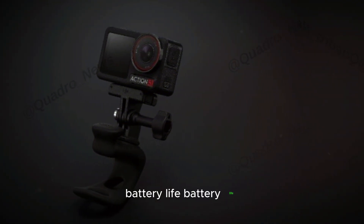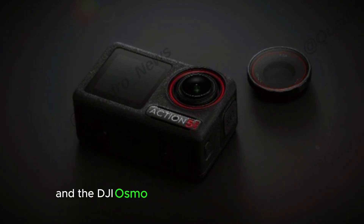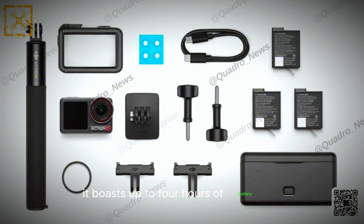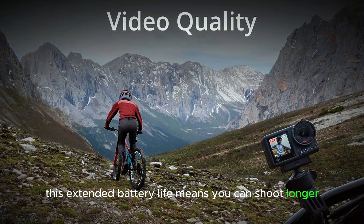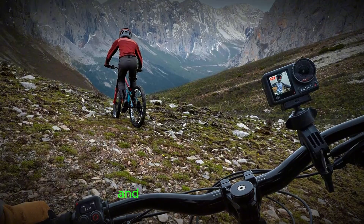Battery life is always a crucial factor for action cameras, and the DJI Osmo Action 5 Pro doesn't disappoint. It boasts up to 4 hours of battery life, which is a 50% improvement over the previous generation. This extended battery life means you can shoot longer without worrying about running out of power, making it perfect for extended adventures and long filming sessions.